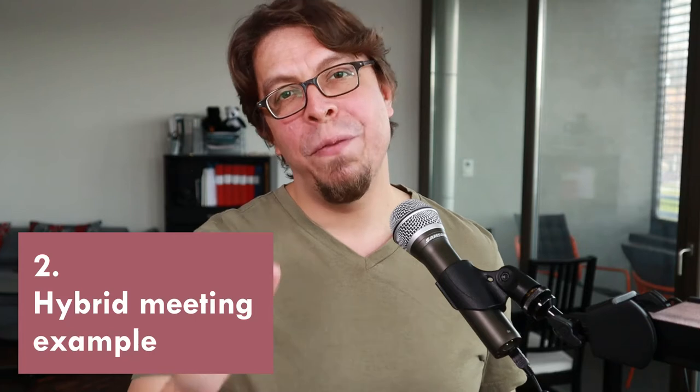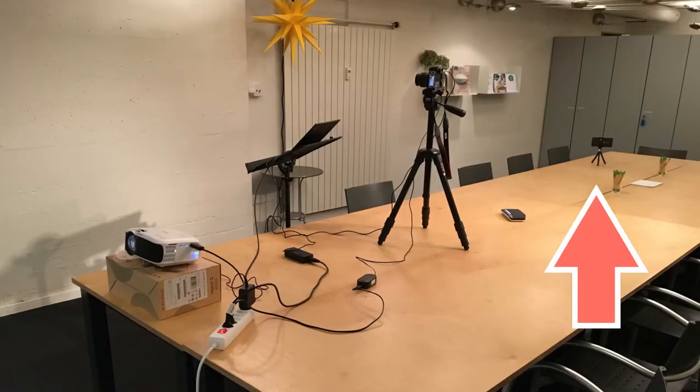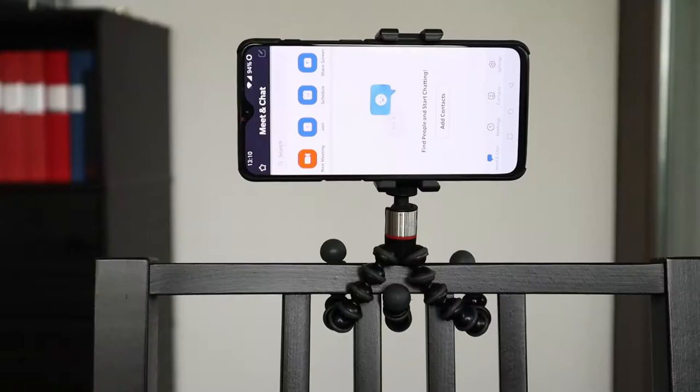My most common use of this tripod on a table is in my hybrid meetings, where I use a phone to add a second camera so that the online participants can see all of the in-room participants.